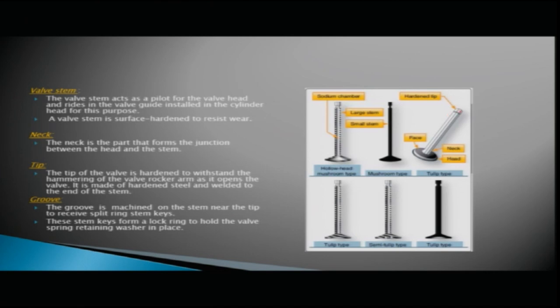On the stem, grooves are machined near the tip to receive split stem keys. These stem keys form a lock ring to hold the valve spring retaining washer in place.